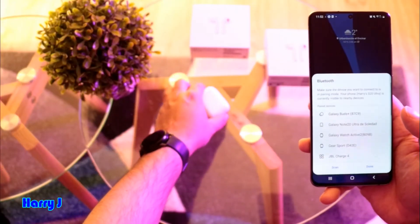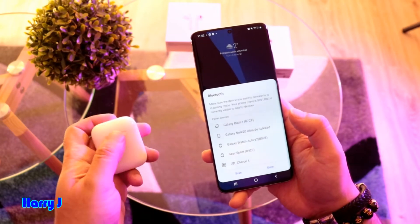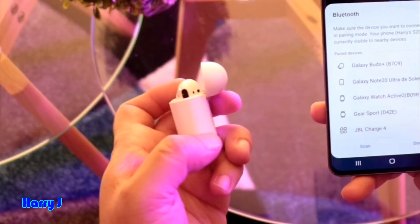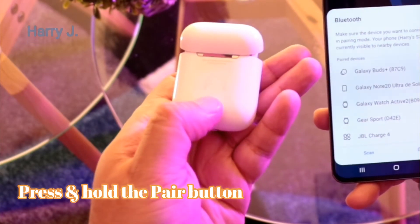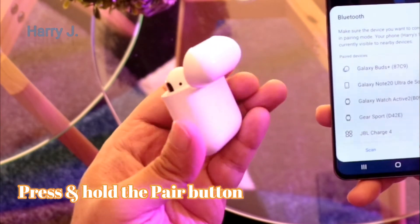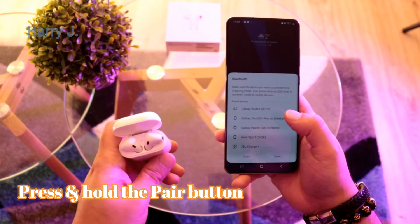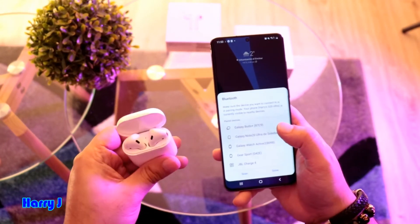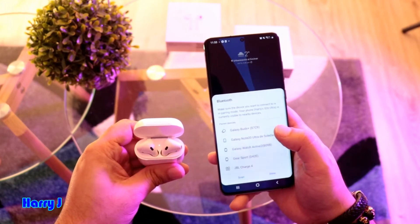So now I take the earpods and I will open the case. See the green light. And here at the back side of the earpods you have a small button — you have to hold this button. So I am going to hold this button and I will show you the light. This green light should blink. I hold the button at the back side — you see the light is blinking white.